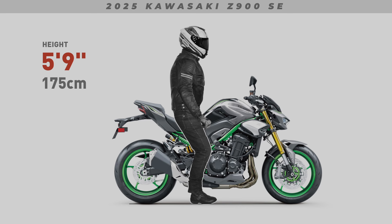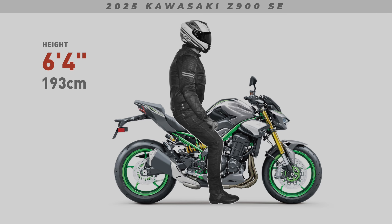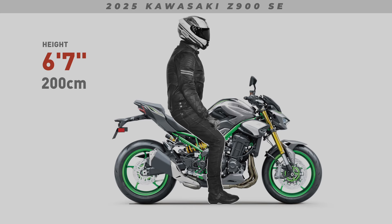That is, without any weight applied. This is also how manufacturers measure seat height — with the bike unladen. Depending on how the suspension preload is adjusted, the bike may sag a little or it may sag a lot. The bottom line is, in terms of reach to the ground, these renders will show the worst case scenario.